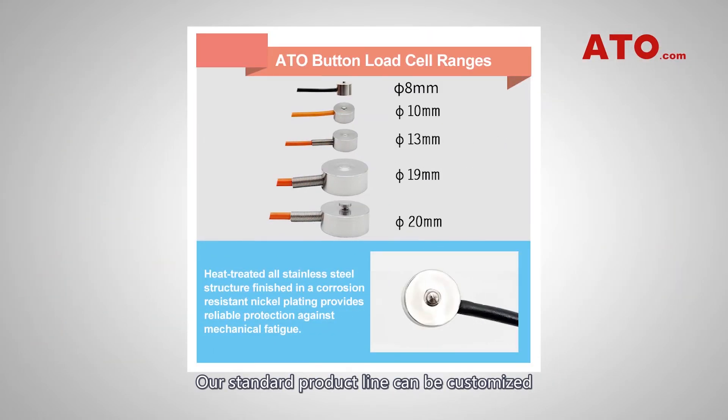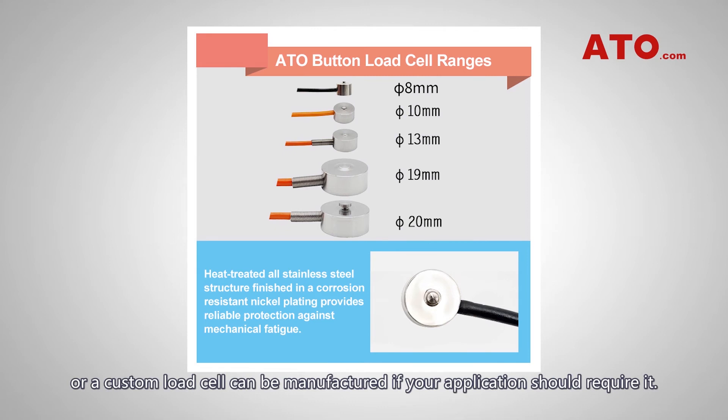Our standard product line can be customized, or a custom load cell can be manufactured if your application should require it.